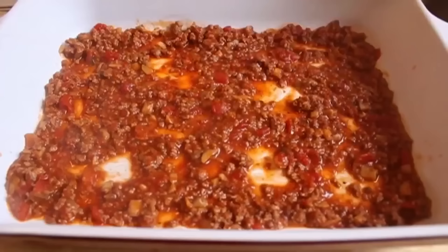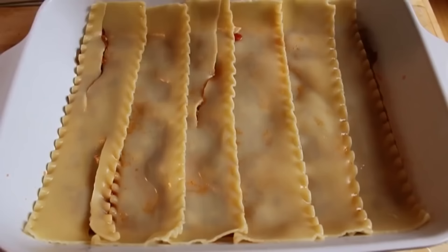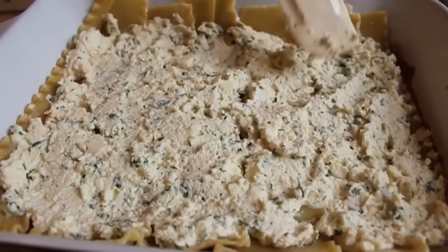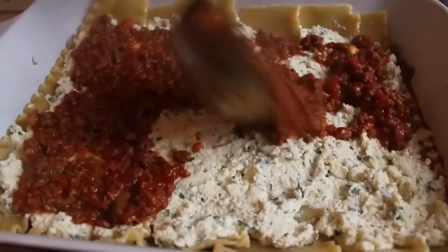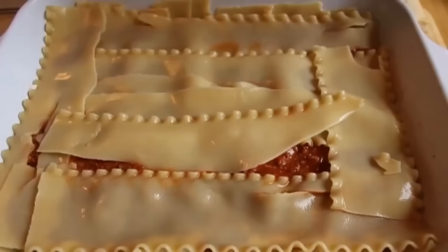One-fourth of the sauce goes down. On top of that, one-third of the noodles — I had 18 noodles so I used six. Once the first third of the noodles are down, the base of our lasagna is done. We're ready for the first half of the cheese mixture. Divide that perfectly in half, spread it out onto the noodles, then top with another portion of the meat sauce. Then lay the second third of the noodles over. As long as it's covered you're good — don't worry if you've got a couple of broken ones, it all bakes together fine.